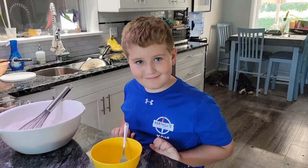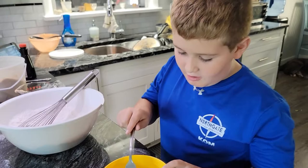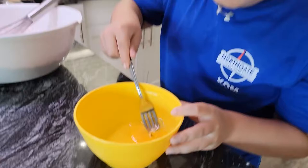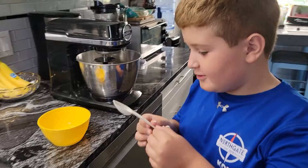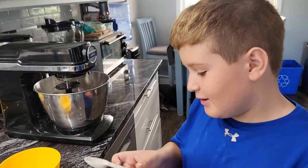Now you put an egg inside of a small bowl and start beating it. Then you measure out one and three quarters tablespoons of beaten egg.